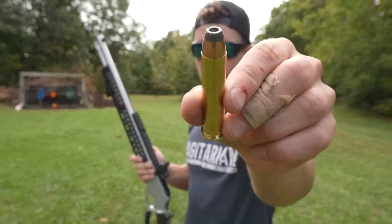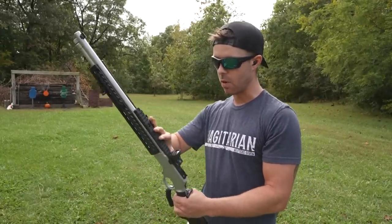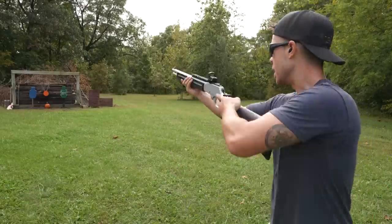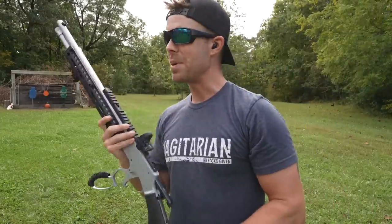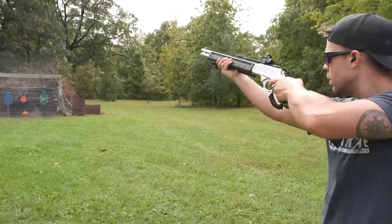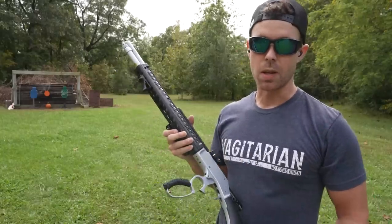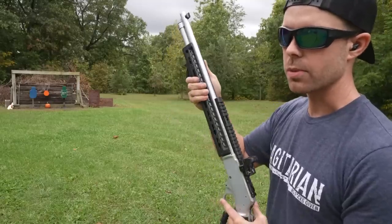The last one we have is another 300-grain bullet — this is Precision 1, which I've never heard of, but it's also going about 2,000 feet per second. Might be the most recoil out of all of them — that one actually made me take a step back. So pretty much every one of them except the Remington Core-Lokt kicks like a mule, that's for sure. Let's try to put one on each of our steel targets and then we'll start shooting some stuff.